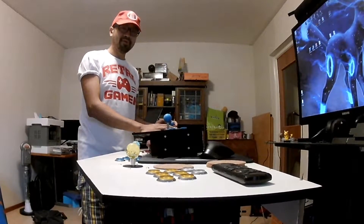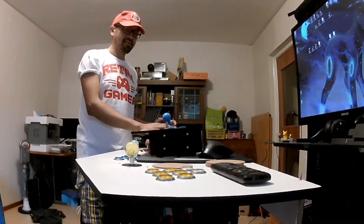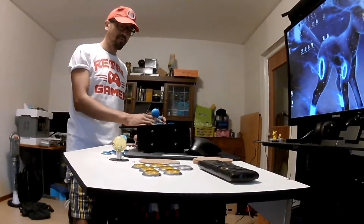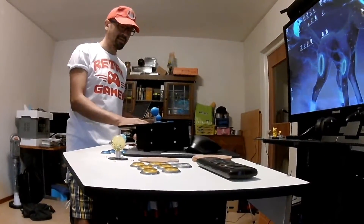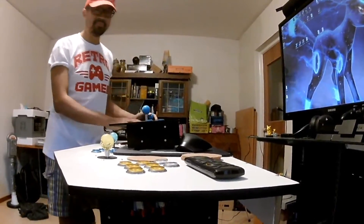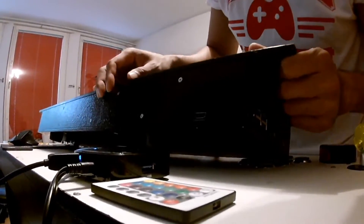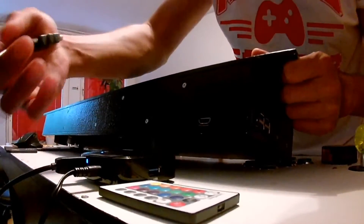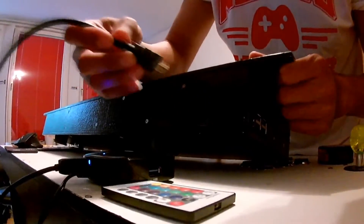Hi, my name is Fresno and I am Retro, and today I'm going to show you how to operate this custom build arcade joystick with integrated Raspberry Pi. First, I'm going to explain how to connect this to your TV. You need HDMI and you connect that one first.